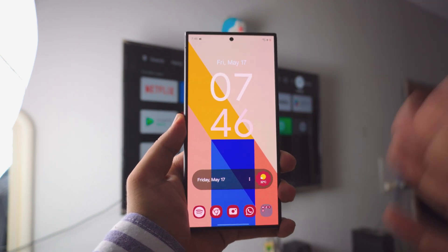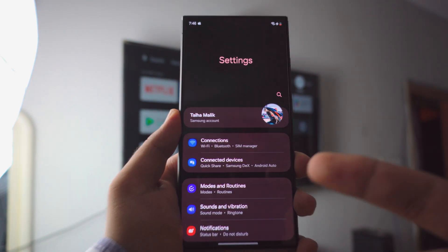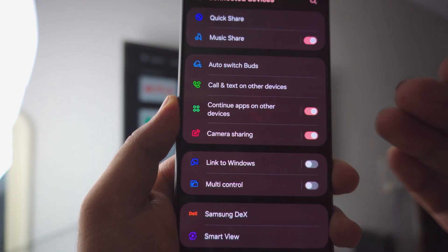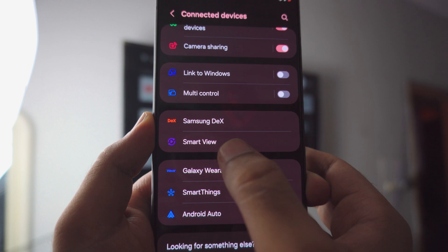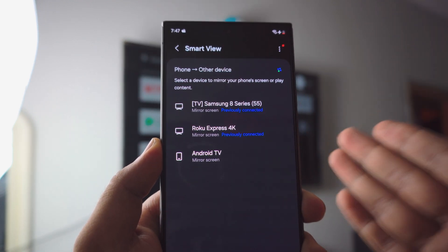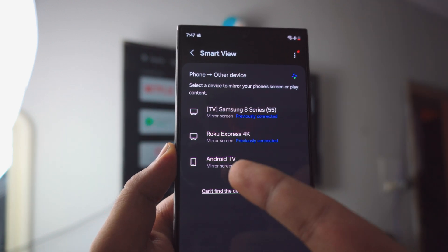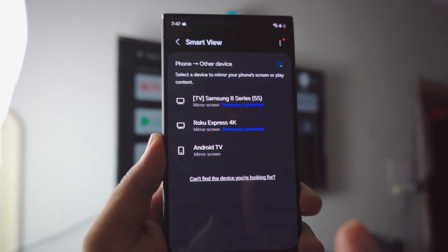Now that your Android TV and your Samsung phone are both on the same connection, go to your Settings page on your phone. Inside Settings, you'll find a tab called Connected Devices. Go to Connected Devices, scroll just a tiny bit until you see a setting called Smart View. Once you click on Smart View, it should enable and show all the TVs in the background — and as you can see, there is my Android TV.